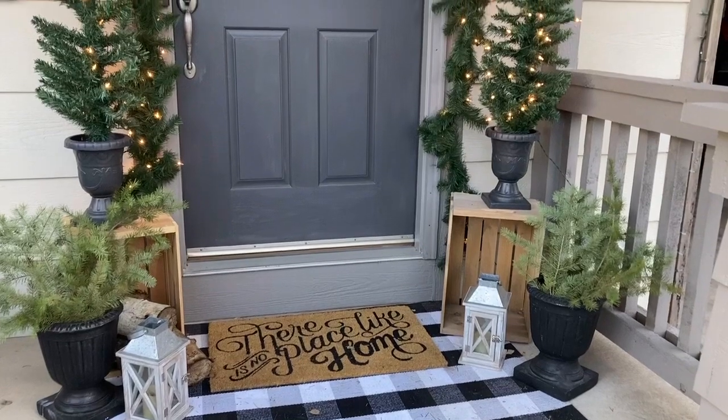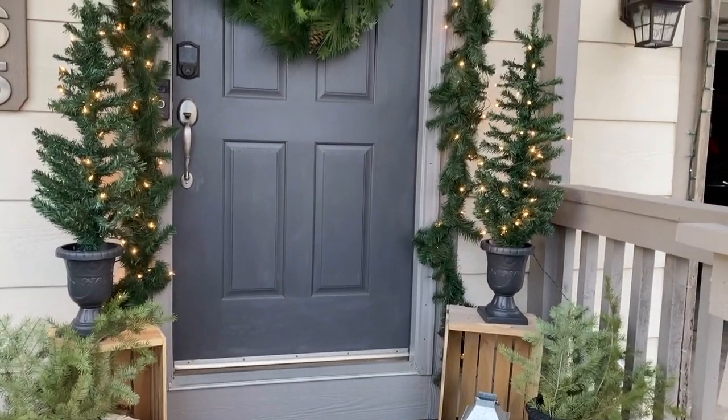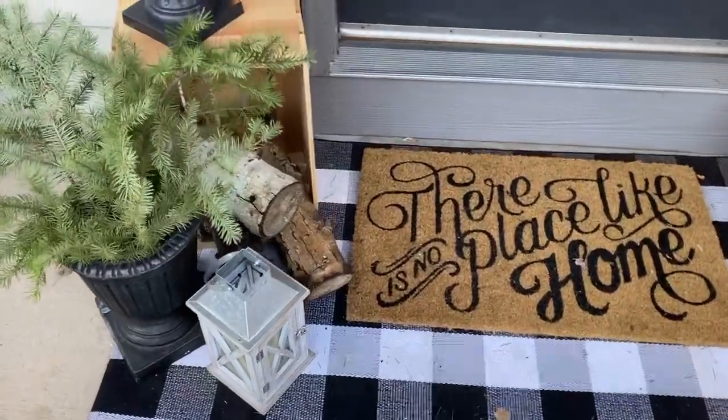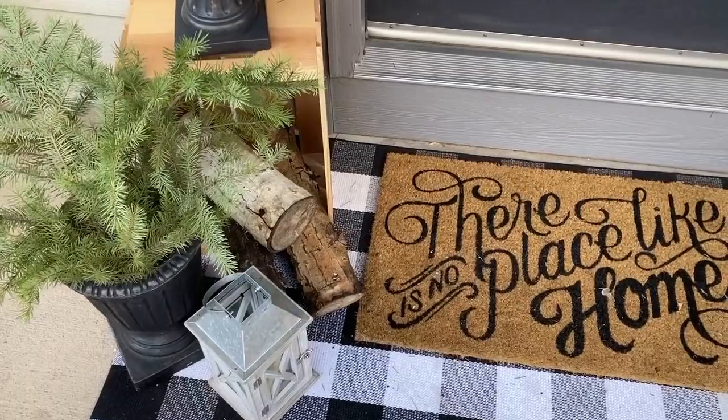I found these cute lit trees in little pots at Walmart — $25 for a pair, which I thought was pretty good. I had bought some little black pots at Goodwill hoping to stick real trees in those, but I went around looking and could not find any that were affordable; every little tree was like $30 each. So I ended up taking Christmas tree cuttings and using those in the Goodwill pots, and I think I'm happy with the way that looks.